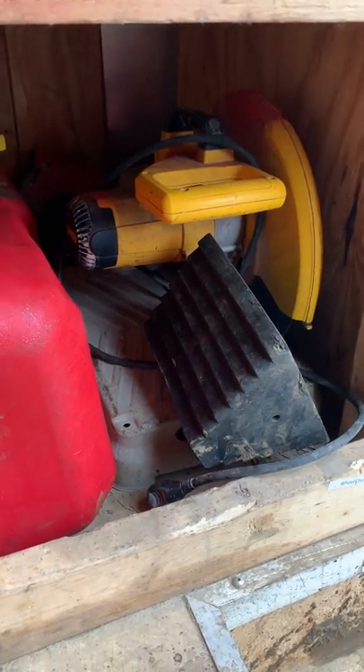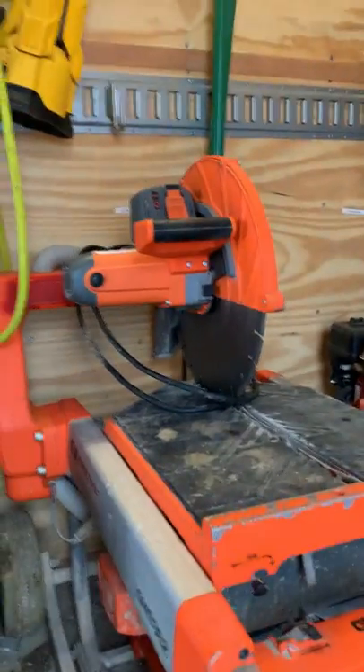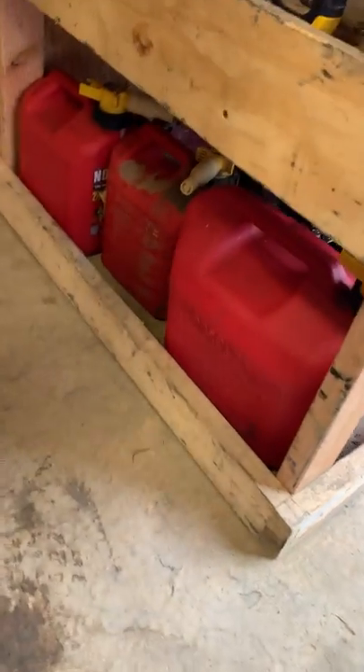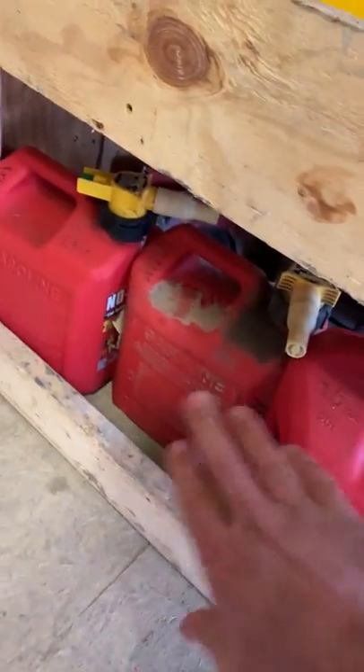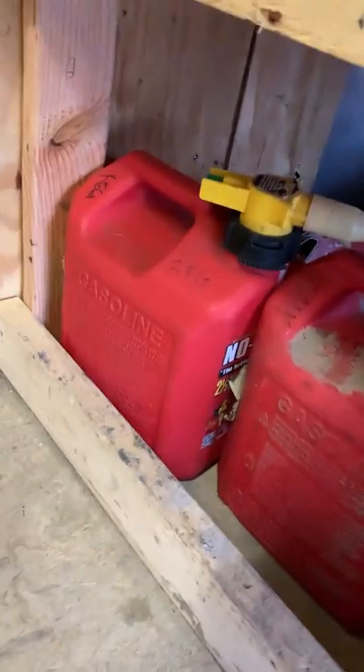We just use the chop saw in a pinch or if we're doing a ton of mitering with two guys cutting. Typically we're using the main saw, but the other day the brushes went out and we had to bust this one out to miter a patio. So we keep it on hand just in case. Five-gallon fuel tank of gas, two and a half gallon of mix, and two and a half gallon of regular — we've started carrying more regular because the buggy sucks it down pretty quick.